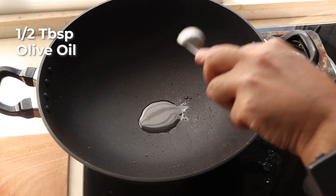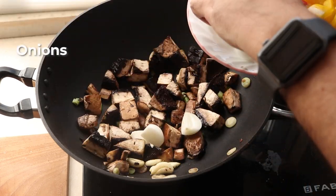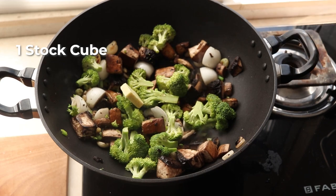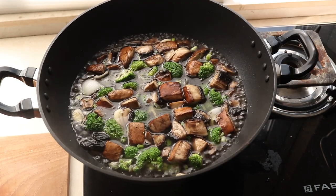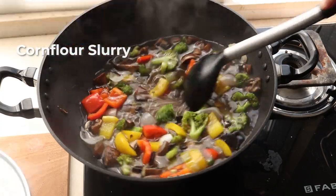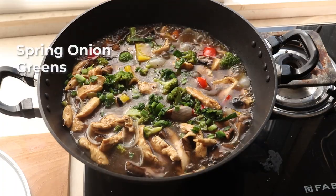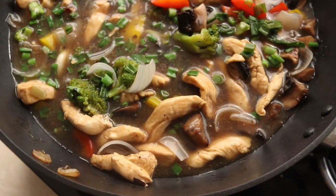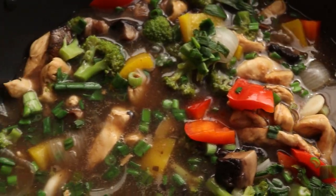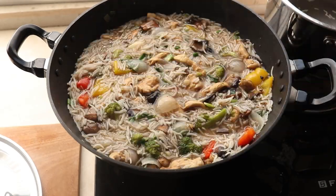Now measure another half tablespoon of oil and add in the garlic and spring onion whites and sauté. Then add in the chopped mushroom, sauté, then the onion, sauté, then add in the broccoli and give it all a good mix. Add one stock cube for seasoning and some water, bring to a boil, then cover and cook for 2-3 minutes till the vegetables are cooked. Then in go the bell peppers. Add the corn flour slurry and cook until the gravy is as thick as you'd like. Add the chicken back to the pan and finish with spring onion greens. I mixed the rice into the saucepan with the chicken gravy and our pot rice is ready.